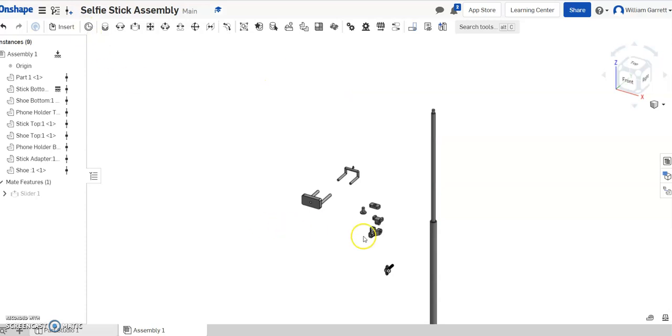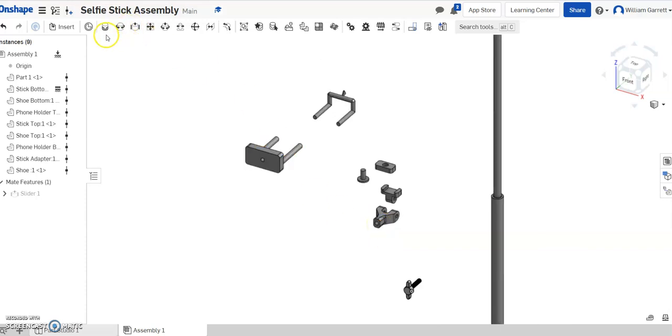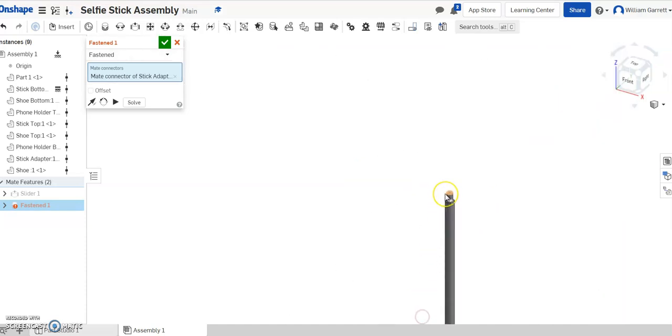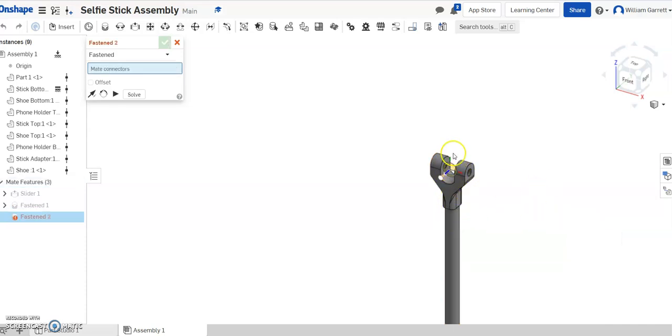Next, I'll start working my way up. The next piece I want to add is the stick adapter. I'm going to do a fasten mate for that one, so I'll click on the fasten mate. I'm going to go into the hole on the bottom and make sure I'm at the surface — right in the center where that hole is. Then I come up to the selfie stick at the bottom of that hole on the outside edge, so it comes all the way down to where the base touches. It came in upside down, so I'll click the arrow to flip the primary axis, and then it goes on correctly.